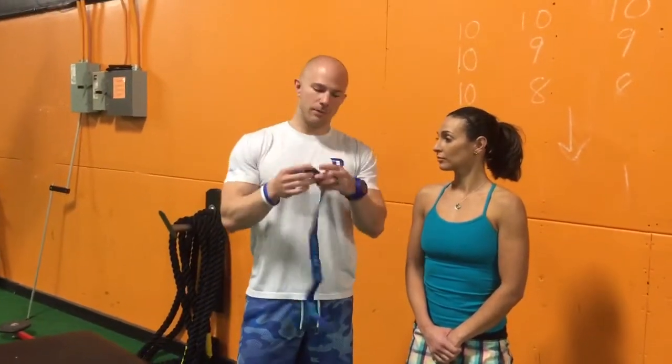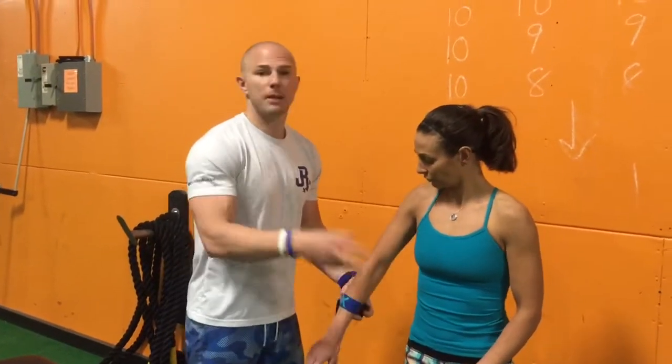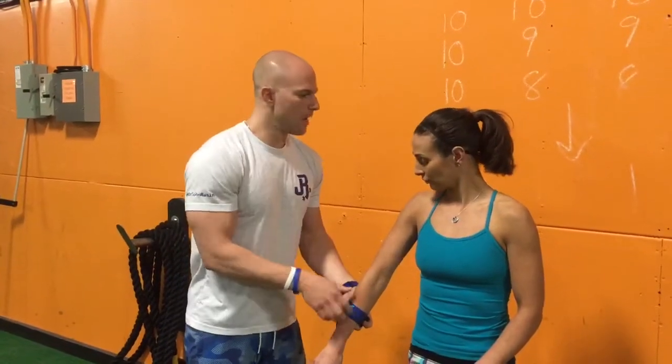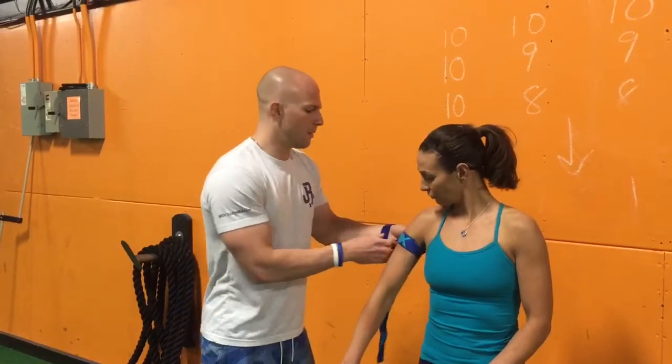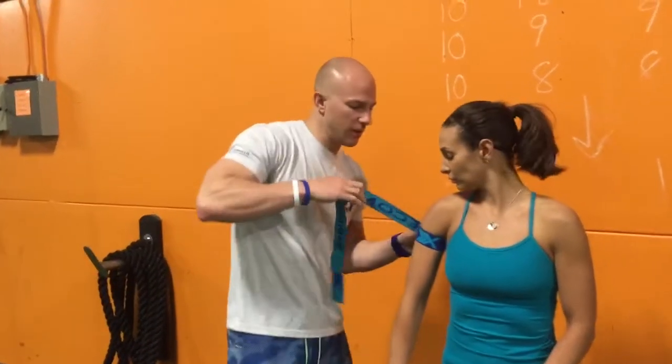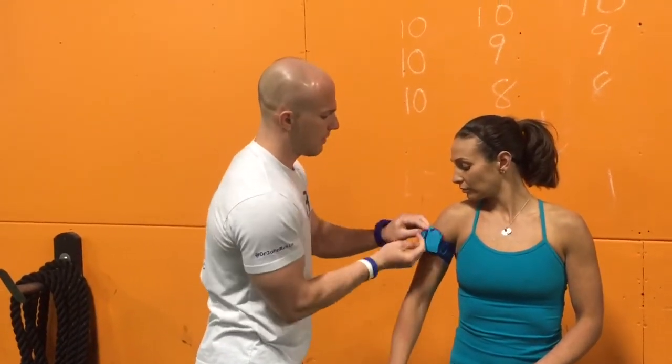This is a cuff — a simple one from Amazon, costs about 15 bucks. We're gonna strap up Lindsay here and work on the upper arms. We're gonna get it as high up into the armpit as possible. Place the cuff, tension it down to about 7 out of 10 perceived tightness, and wrap it around.